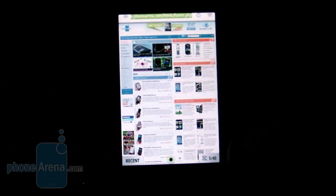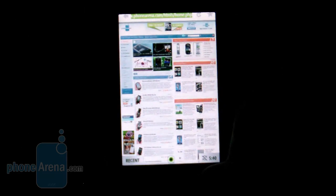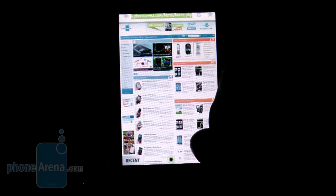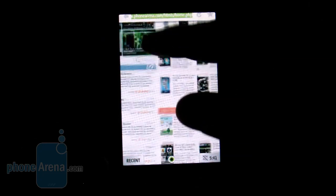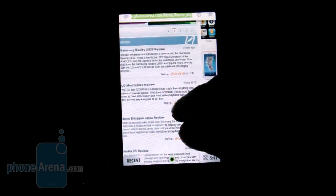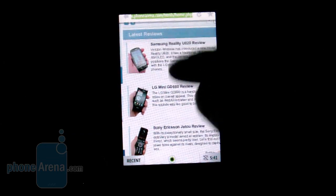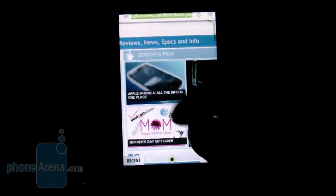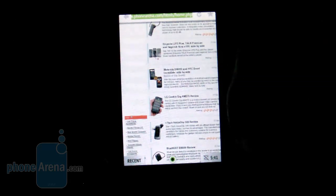As far as web browsing on either Kin device, pages took a long time to load. It has support for pinch-to-zoom gestures, but the phone takes a while to re-render the page to the appropriate zoom level, which hinders the experience. Once the page is fully loaded, scrolling is fairly smooth, but scrolling very fast makes it struggle to render everything on screen.